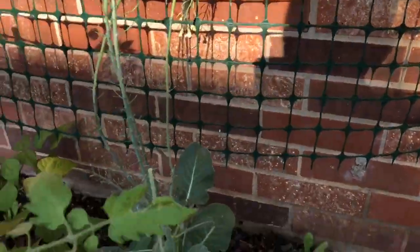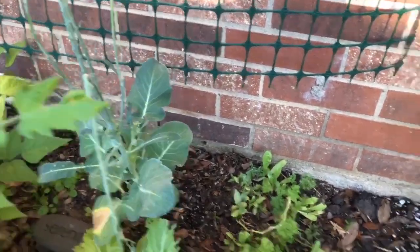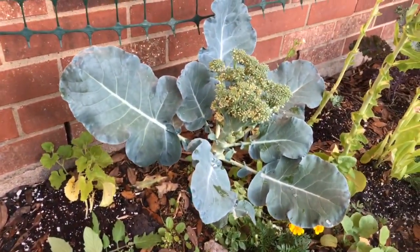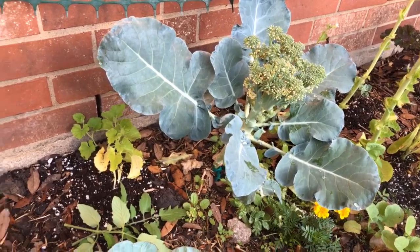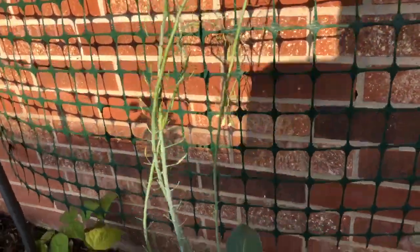Remember, brassicas like cabbage and broccoli are really more cold-weather crops. I was trying to get a crop in before the heat came, but I think it's going to be too hot for them, so I just decided to let this seed. And there's a garden lesson here.